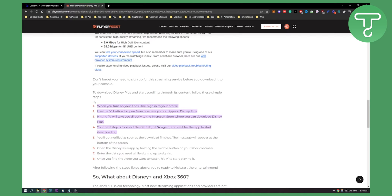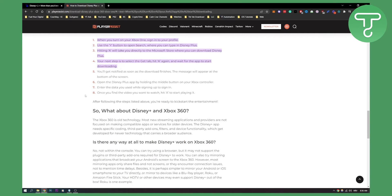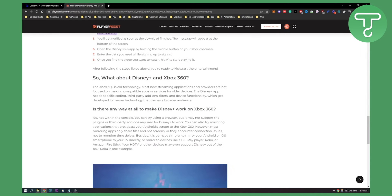Now when it comes to Xbox 360, you actually cannot install Disney Plus on your Xbox 360. As you can see, the Xbox 360 is old technology. Most new streaming applications and providers are not focused on making compatible apps or services for older devices. The Disney Plus app needs specific coding, third-party add-ons and device functionality.